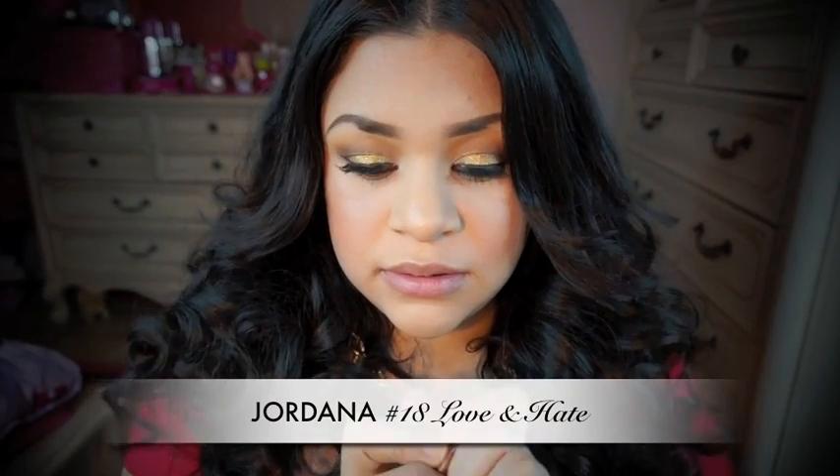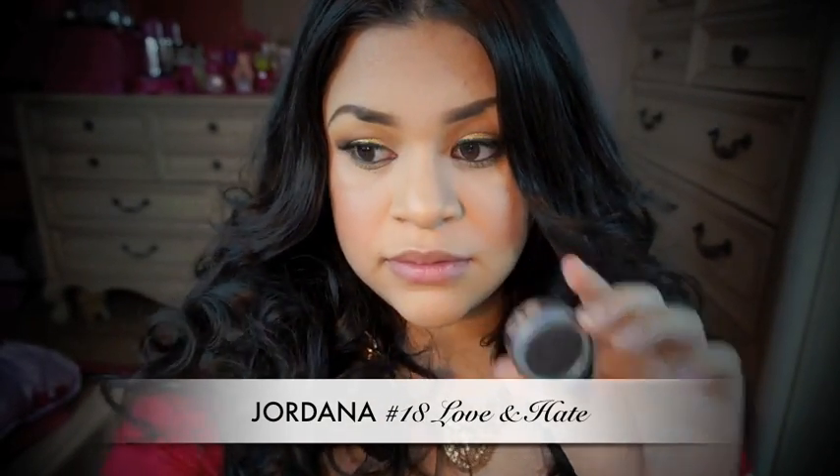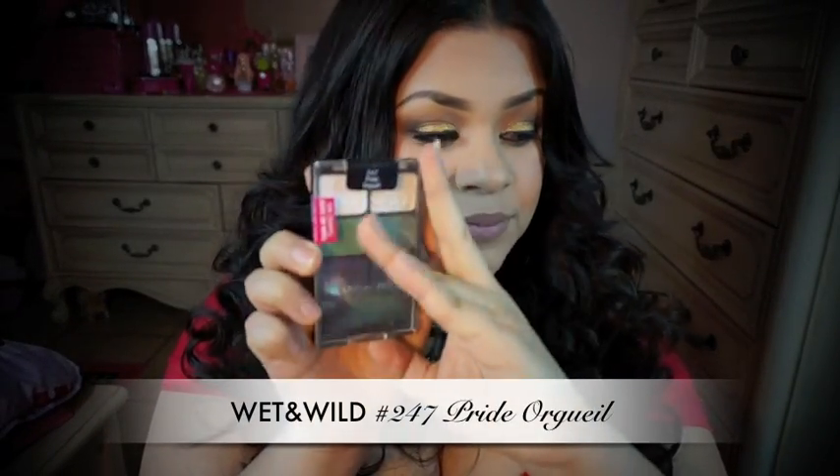I wanted my crease to be darker, so I'm going to add this color from Jordana to my crease and blend it out. I also added some of that black eyeshadow to my lower lash line, and I'm going to add some more of that coppery color to my crease as well. From this Wet and Wild palette, I'm going to take the white eyeshadow and apply some on my brow bone.